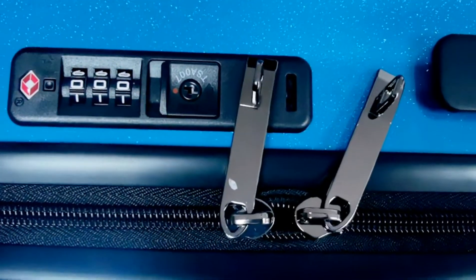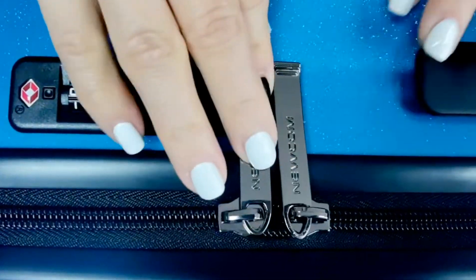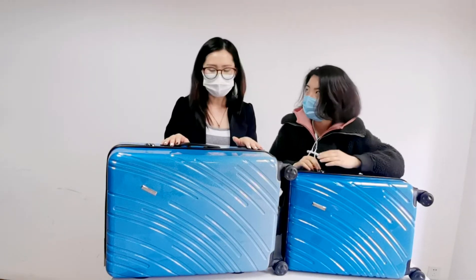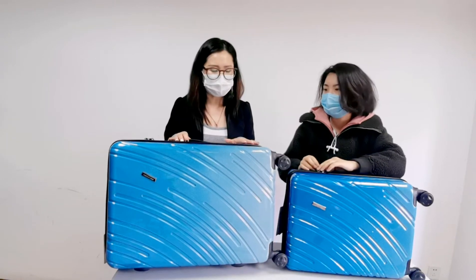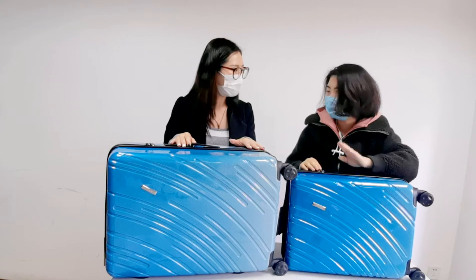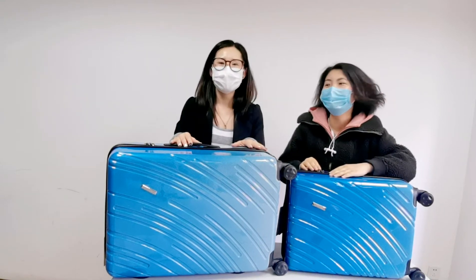We also have several colors, such as green and orange. You can choose whatever you want — it's really colorful. There's a sky blue, like the ocean, and orange as well.